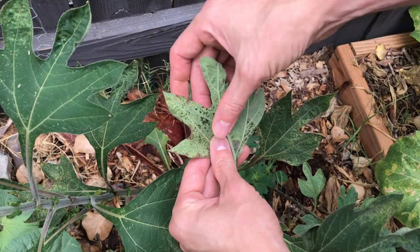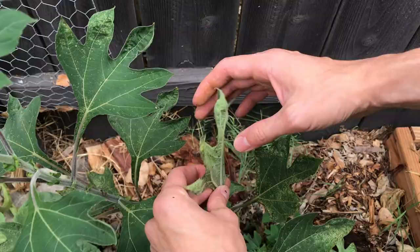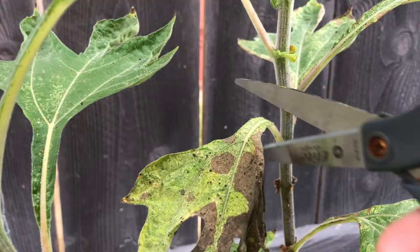One of the best ways to reduce their numbers is to blast them off plants using a garden hose, or better yet, to gently crush them by hand. Be thorough and look carefully for any you may have missed on both sides of the leaves. You can also remove heavily infested leaves, which is a good idea anyway since damaged leaves won't recover their original appearance.